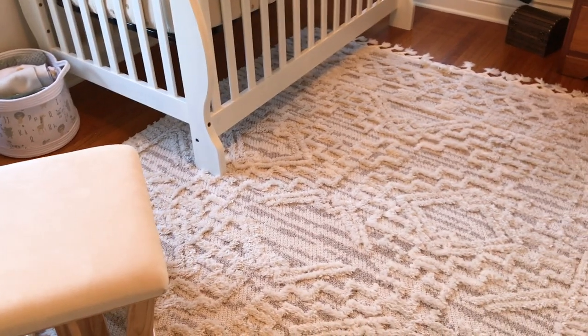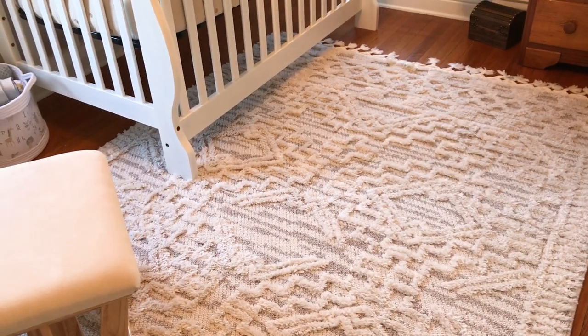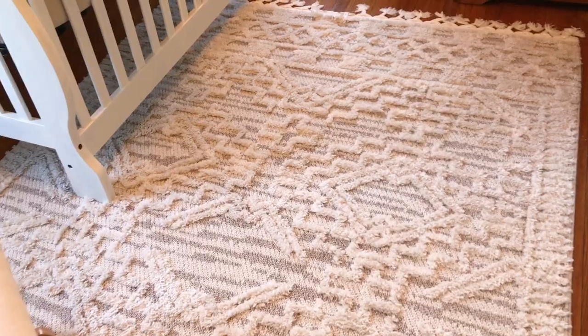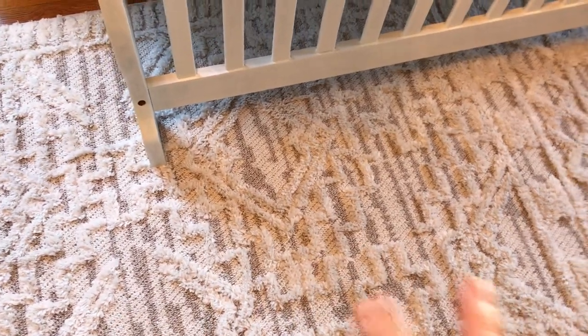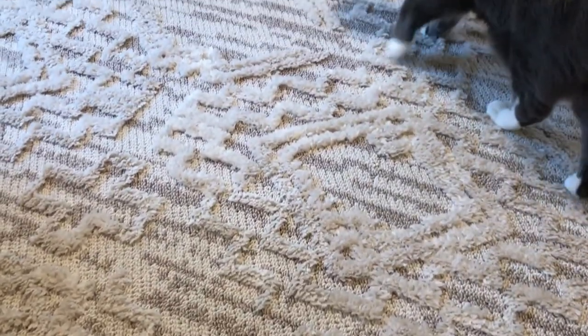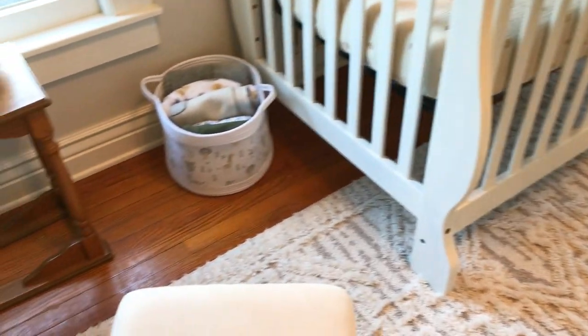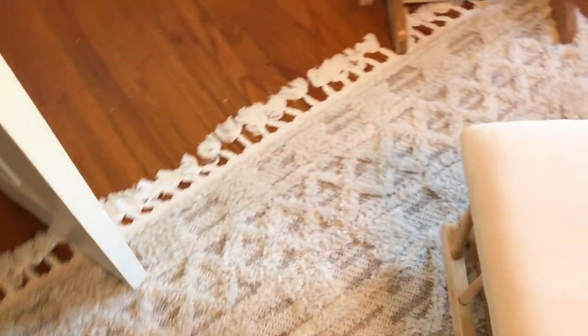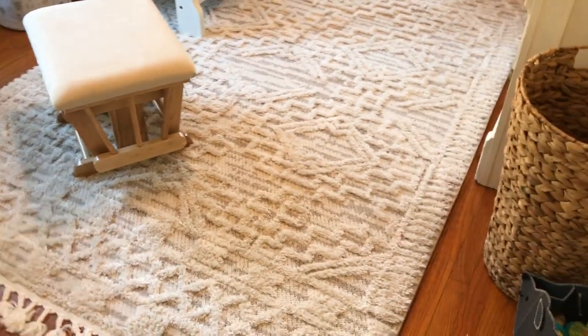The rug I found — I had a really hard time finding one I liked, but this one is perfect. It's pretty neutral in colors but has different textures, with some gray, tan, beige, and cream in it. It gives a little texture but importantly it's not too thick that the door can't go over it. If I had gotten an even fluffier rug we would have had issues with the door, but thankfully it clears nicely. I got it on sale too.